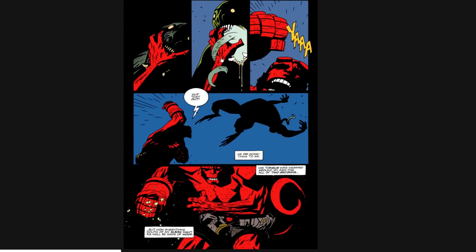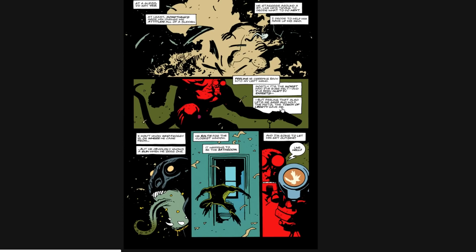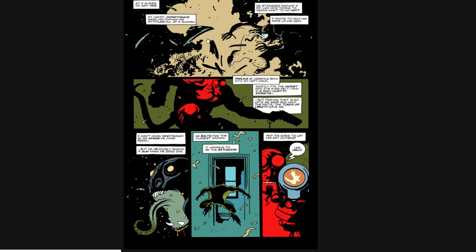Man, that is a scary-looking frog — it's like a frog dog. It's so cool. It's interesting when I see people influenced by Mike, because if you fly too close to the flame you'll get burned. It'll look too much like his work. You have to take the ideas from it and come up with your own sort of application of it.